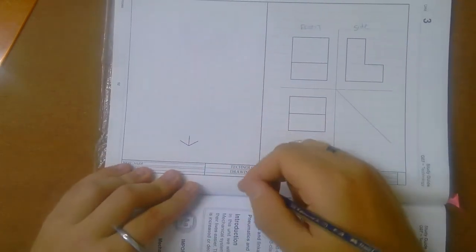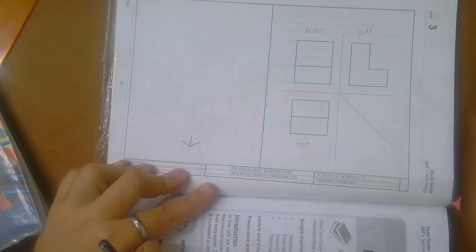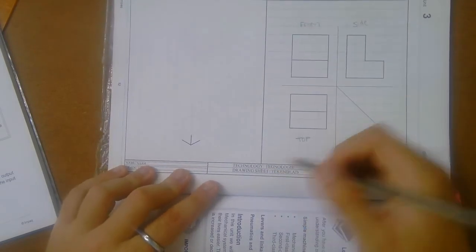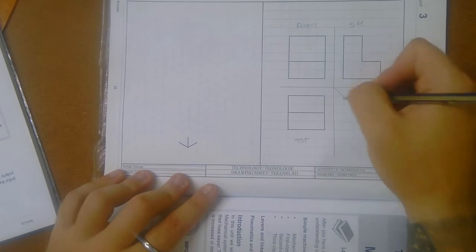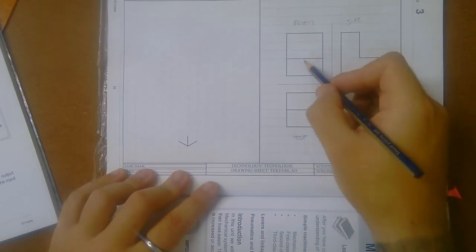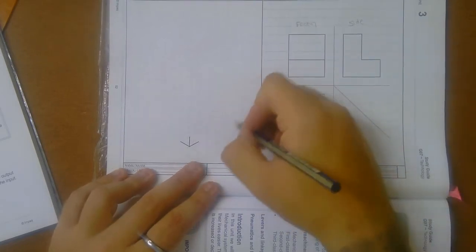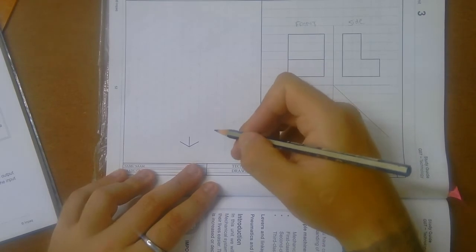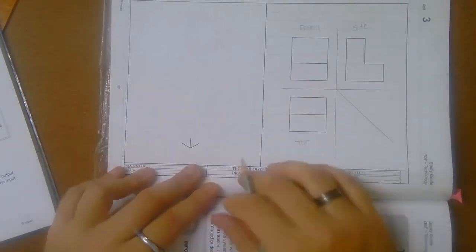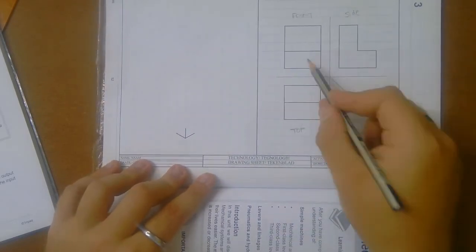On my isometric drawing, where am I going to put my front view? Which side is going to be the front? This is my side view, this is my front view, and this is my top view. Front comes here on my right, my side view is over here on the left, and then my top view is obviously on top. Now we look at this thing — we see it's in the shape of an L, and this is the front view.